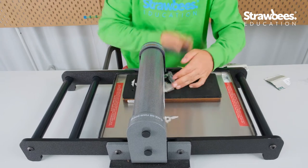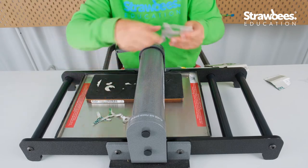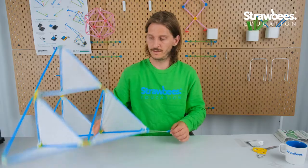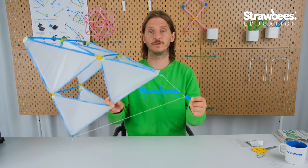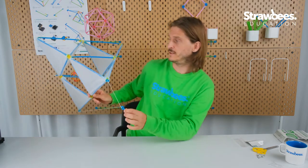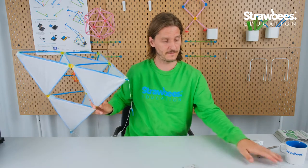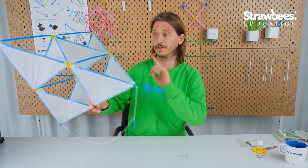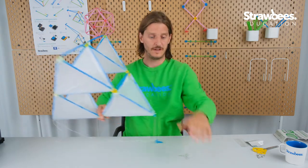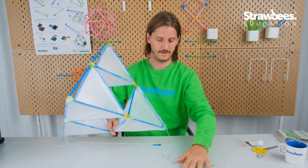I put it back, cover that one, make another one — three pieces, and now we're done. Let's try replacing some of these connectors. When you replace connectors on the kite you need to think about balance: if the weight is different in these pieces that can actually affect the flight characteristics. I'm going to replace these two corners using the plastic pieces.